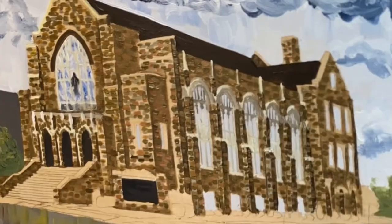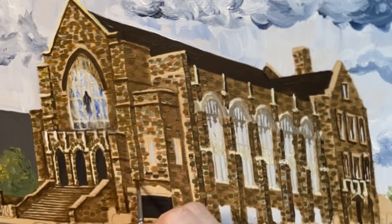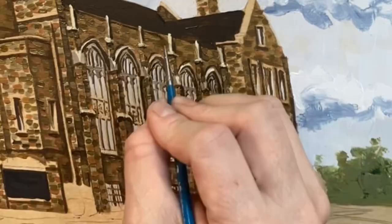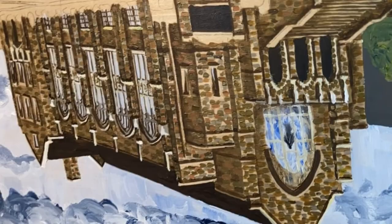You'll notice I just go through with one color and do it all over the church, working from left to right. And then sometimes I flip the painting around and work upside down. That's because you're always dealing with drying paint when you do acrylics, and I hate to dry the paint with a heat tool. So I just work with the paint as it dries — when the bottom part is wet, I'll flip it around and work on it upside down.